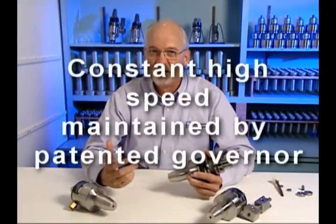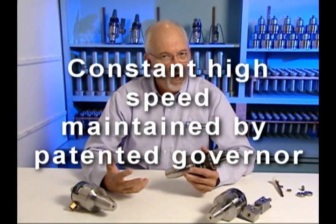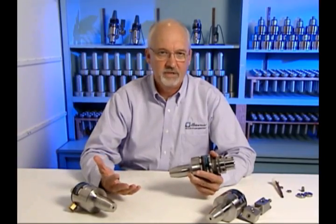Air turbine spindles deliver a constant high speed maintained by their patented governor — not nominal free speeds that drop off to half rated speed, bog down quickly, or stall like other spindles.